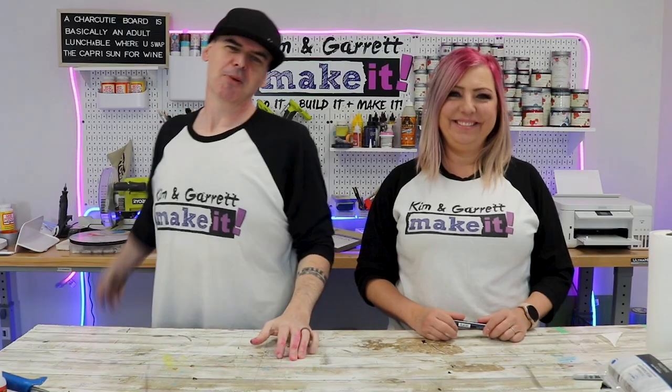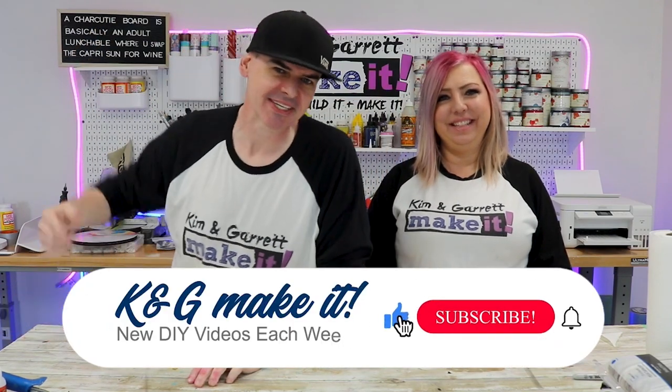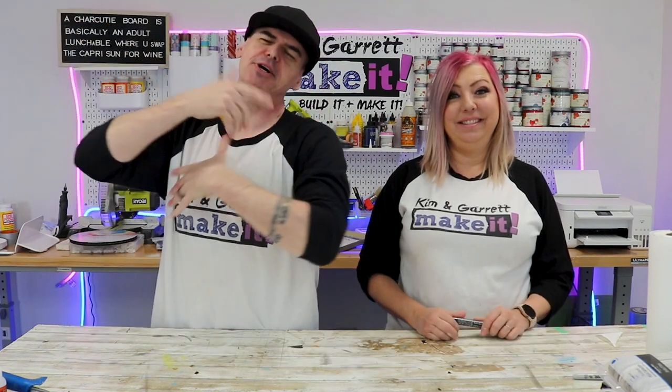We just did a studio makeover featuring our FlexiSpot desk and we'll show you how we did it right now. What is up? Welcome back. Do you like to do it, build it, or make it? So do we. We have a new video each week. This week we're getting a makeover — actually it's a studio makeover.